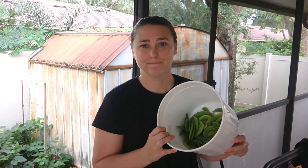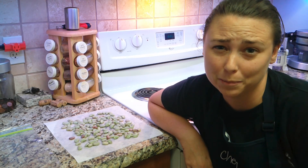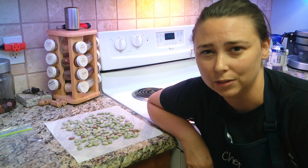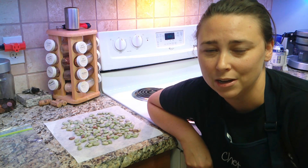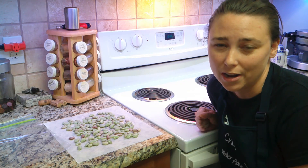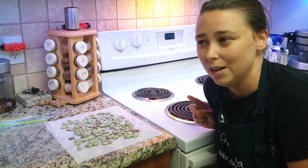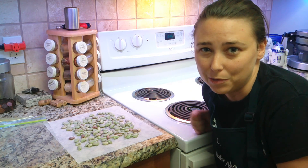Now that we're done picking our butter beans, it is time to shell them. Once you shell your butter beans, you're going to want to blanch them. You put them all in a pot on the stove at medium heat and take them off right when the water is about to boil. Then put them in your sink with cold ice water to cool them down. Once they're cooled down, lay them out and let them dry. Once dry, you can put them in a ziploc bag or any kind of tupperware and stick them in the freezer. Your butter beans will be good for three to five years, so you can pull them out and eat them whenever you want.